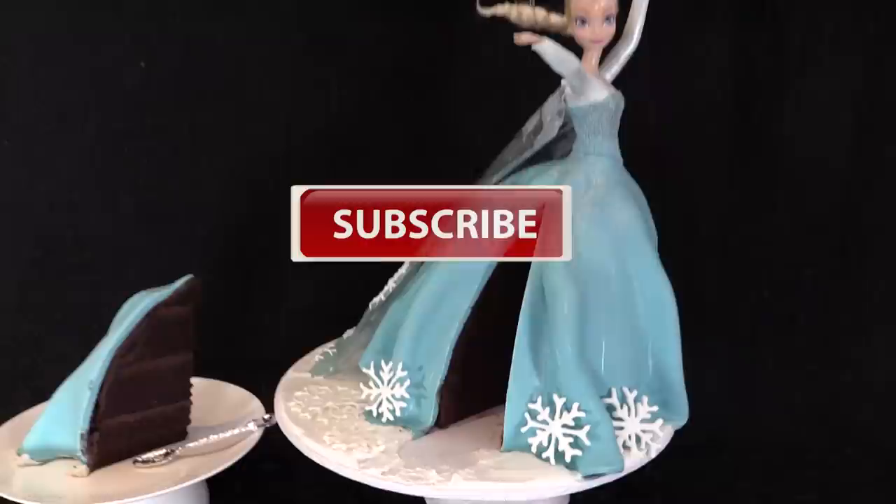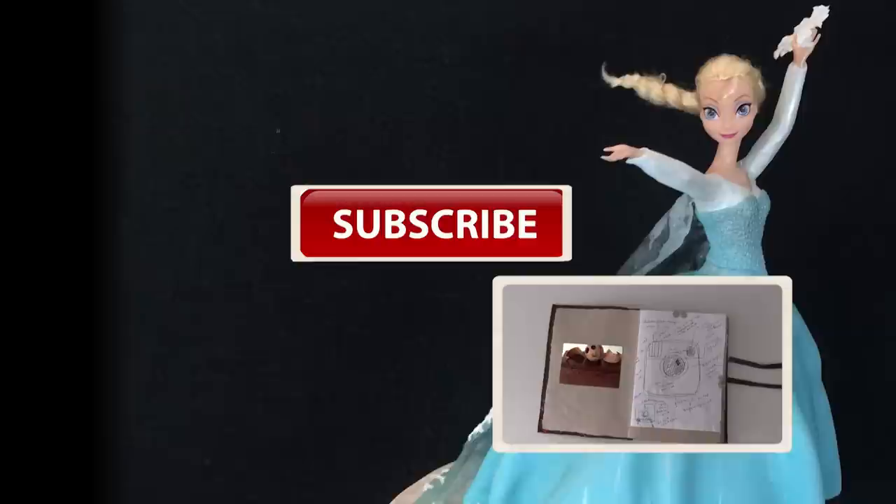Subscribe to How To Cook That for more cake tutorials, amazing desserts and chocolate creations. Put all your requests in the comments below. Have a great week and I'll see you Friday.